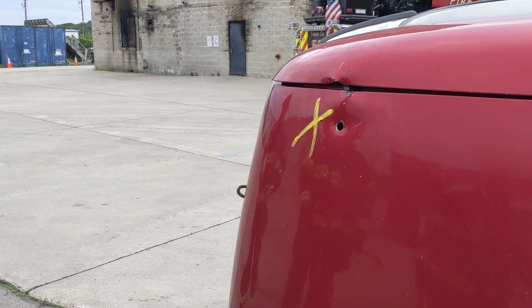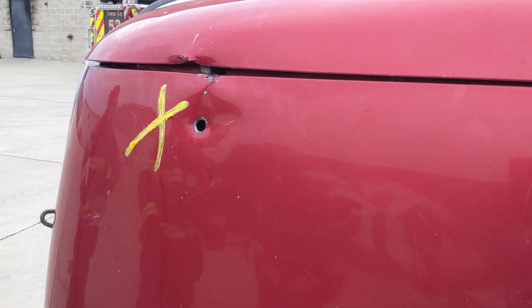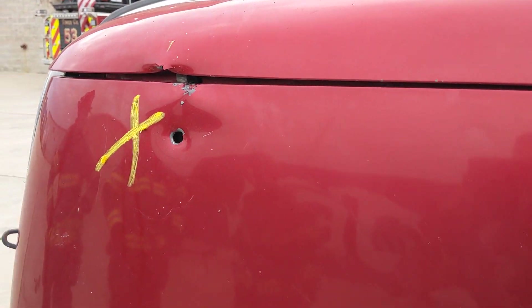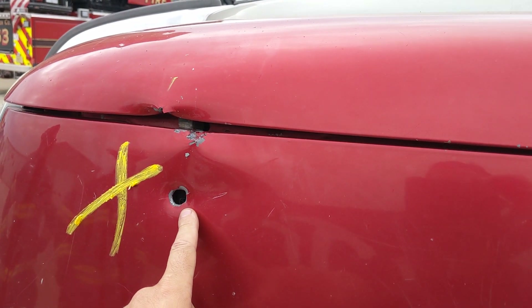Alright guys, so what I want to talk about again is creating that anchor point on the clean side. If the hood is open to the engine compartment, we're going to have this seam here that we can access. If not, we've got two options. We can create that purchase point with the Halligan — the point on the Halligan bar and drive it in.